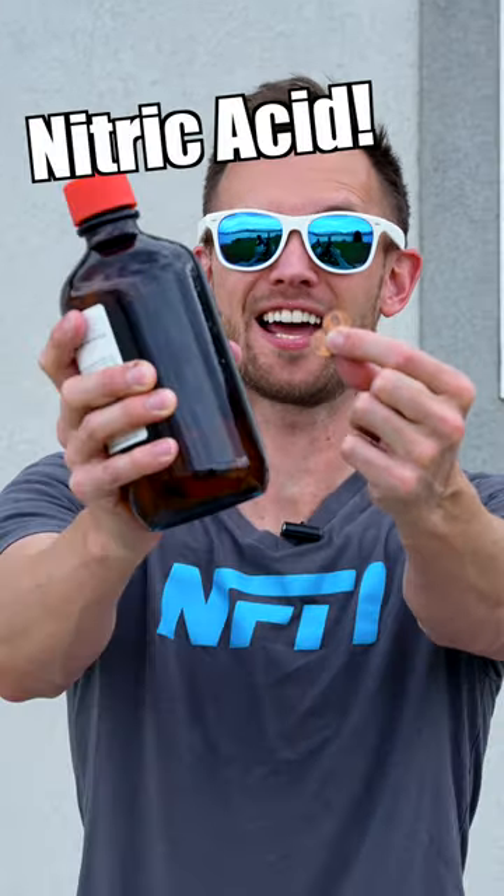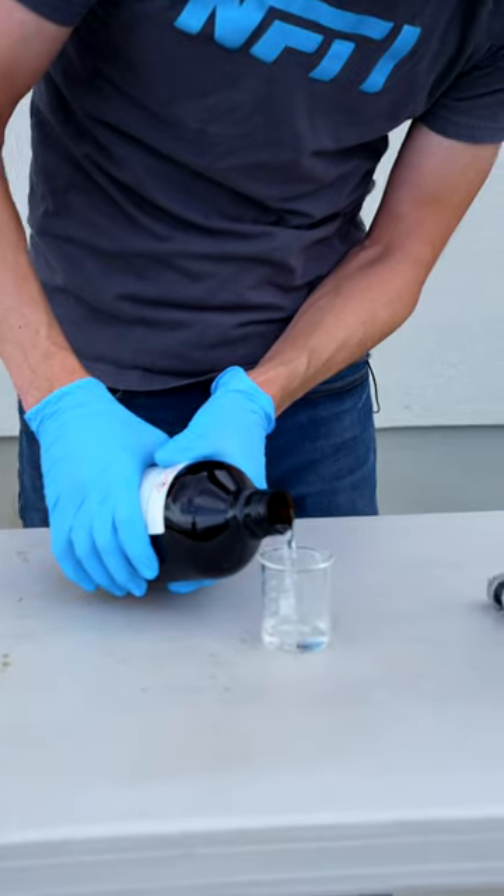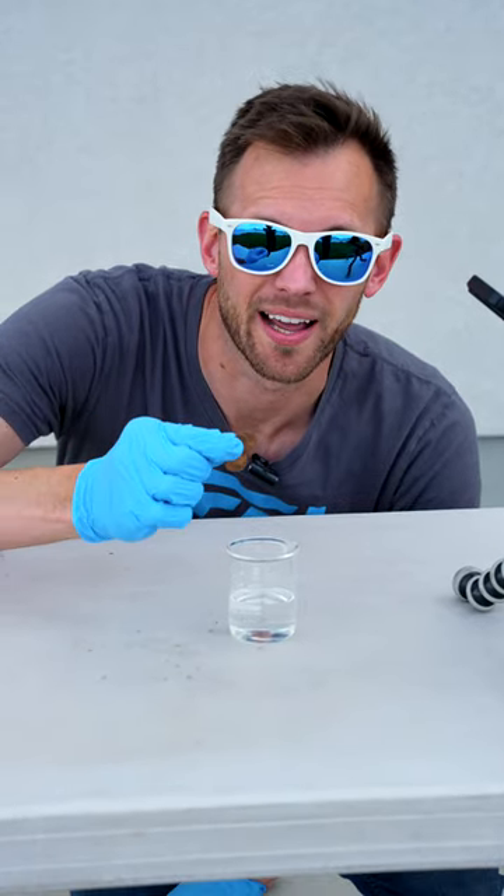Watch what happens to these pennies when I put them in nitric acid. I'll drop these in and then I'm gonna back away.